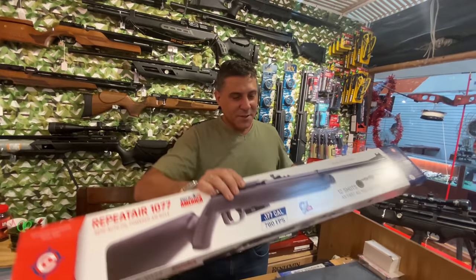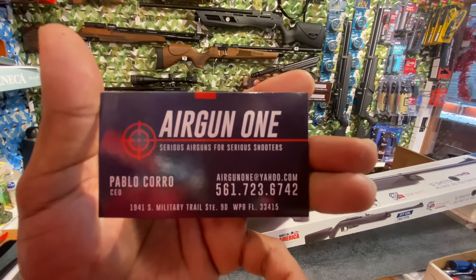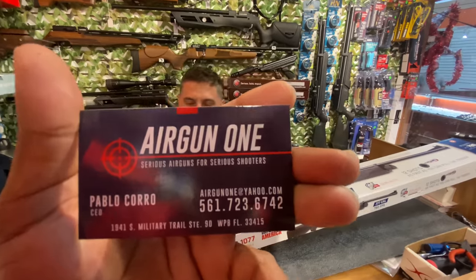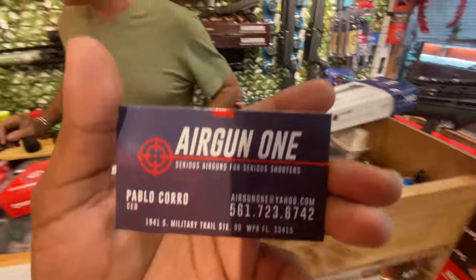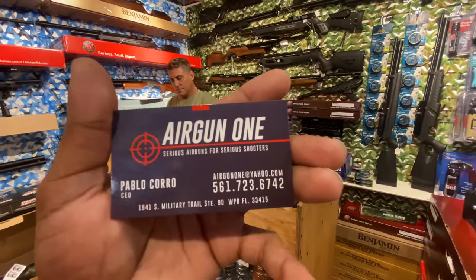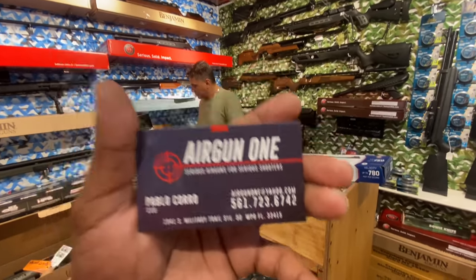There goes Pablo right there — hey Pablo! Right there is all the information you need if you guys want to come here, see all the guns for yourself, all the ammunition. If you're new to air guns, Pablo will definitely educate you and inform you on what's the best thing for what you're going to need.